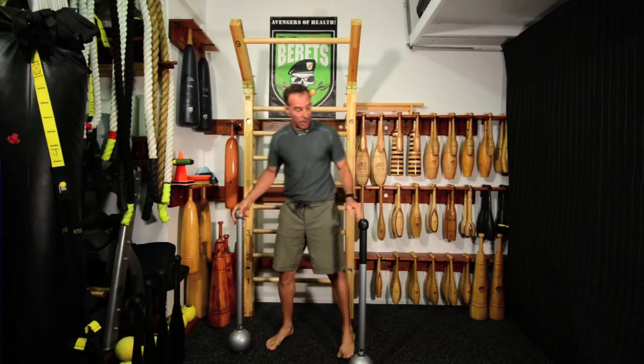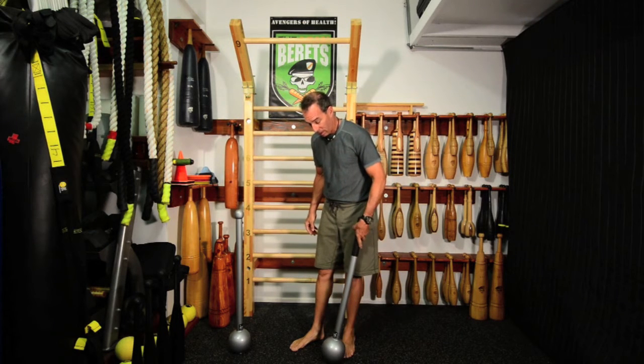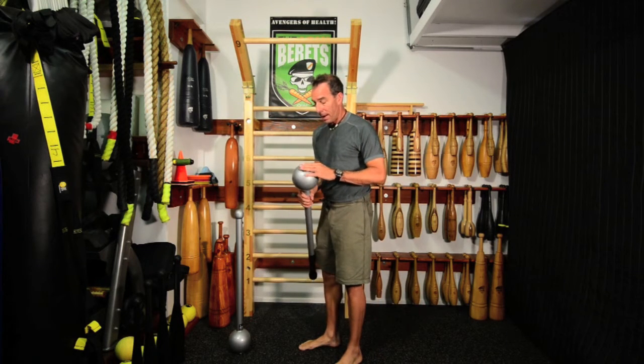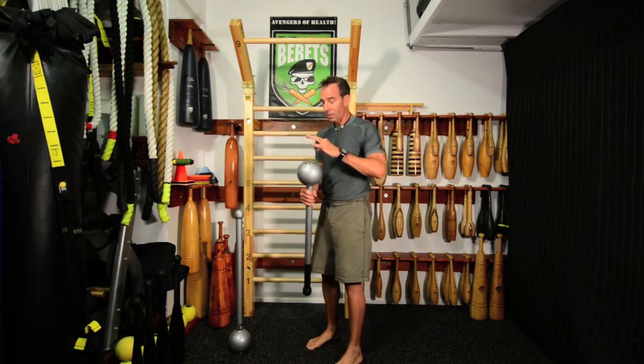One of the things I like about the Stronger Grip Short Mace — and they come in longer versions as well, but I'm focusing on the shorter units — is that the way they're made, they have a flat plate at the end, which makes it a lot easier to load the shot.